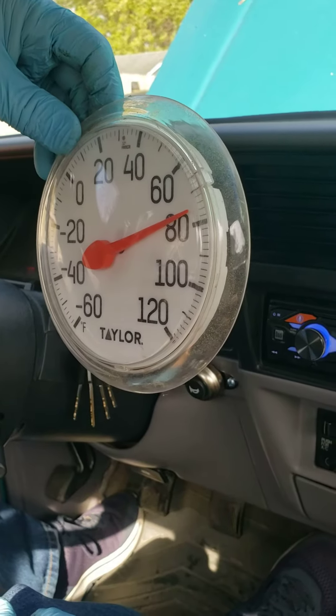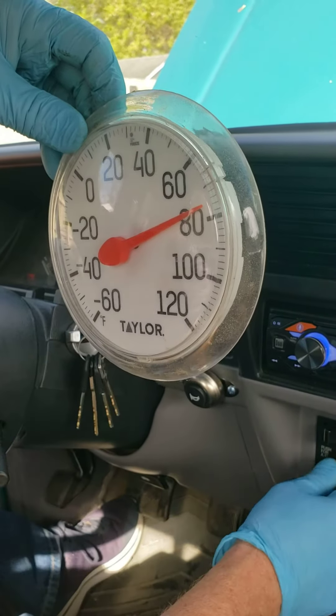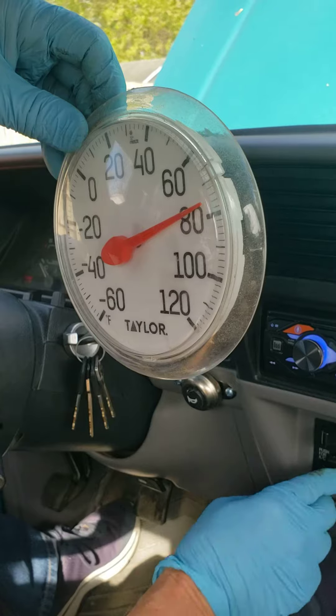I'm in the car, it's getting close to 80. Let's cut on the AC and see what we got going on here.